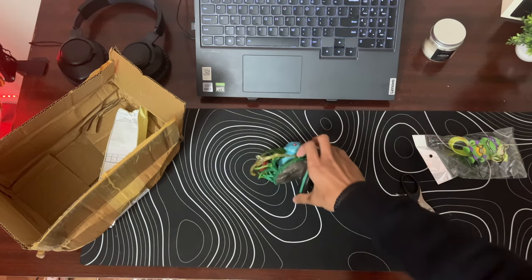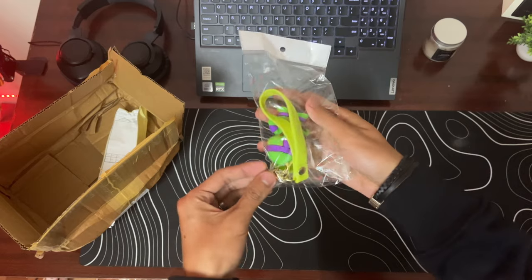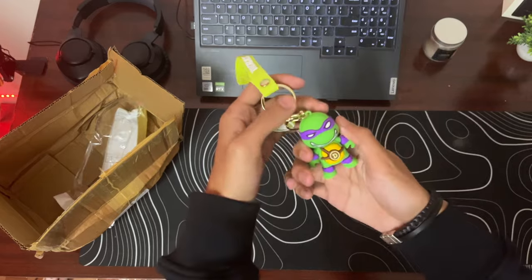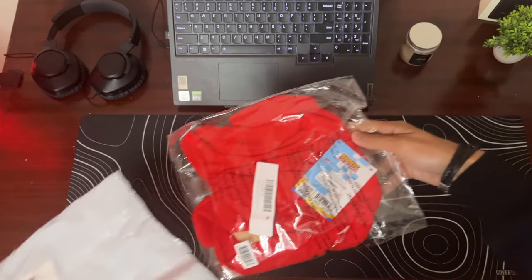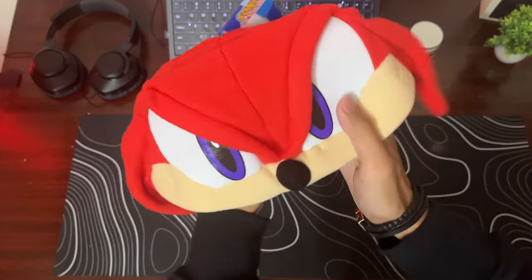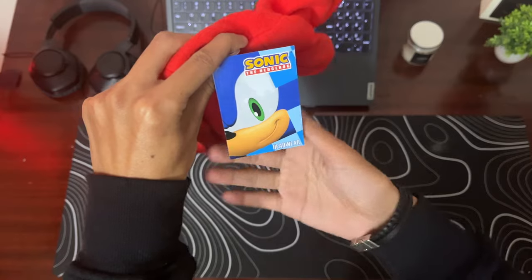Then I also got the Bubble Star action figure, which ended up breaking the moment I opened it. And I also have the Donatello keychain. Then I also got this Knuckles hat from Sonic, just to add to my collection, I guess.